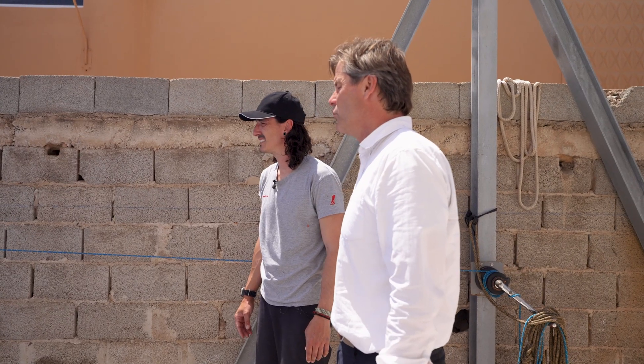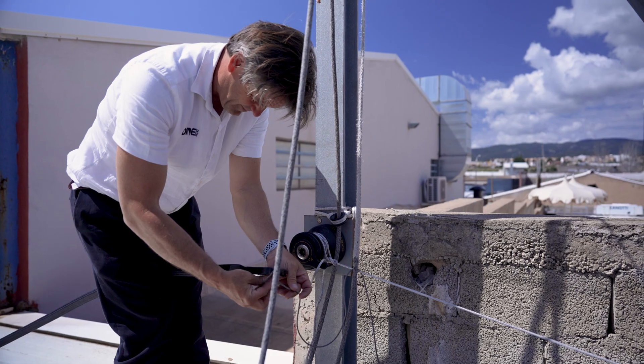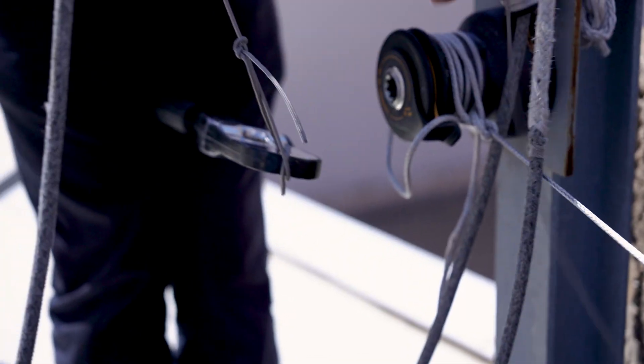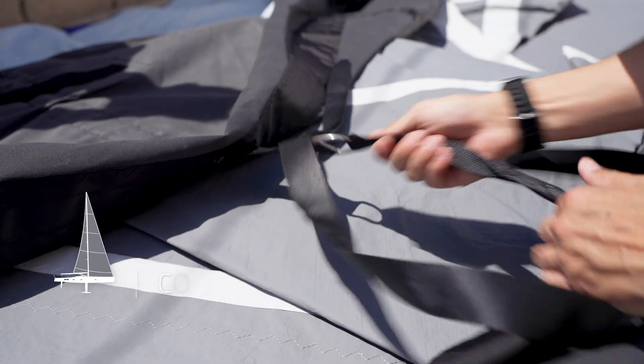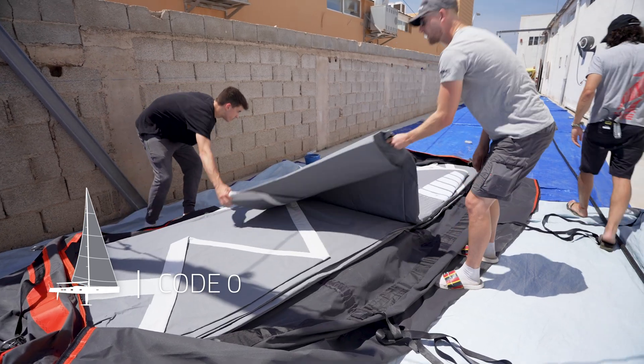Anti-torsion cables are very stiff ropes. They contain a fair amount of matrix or resin, and that resin breaks down if it's flexed continuously at very tight radiuses. So the precaution to be taken when handling a Code Zero sail with an anti-torsion cable is to respect the minimum bend diameter for that cable.